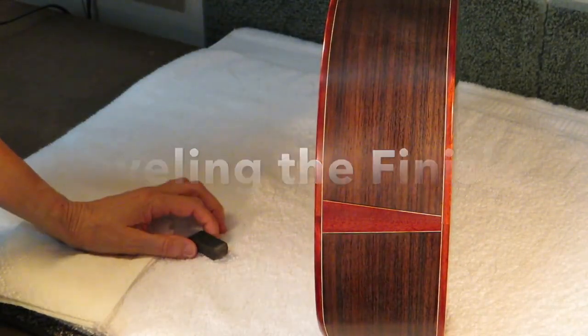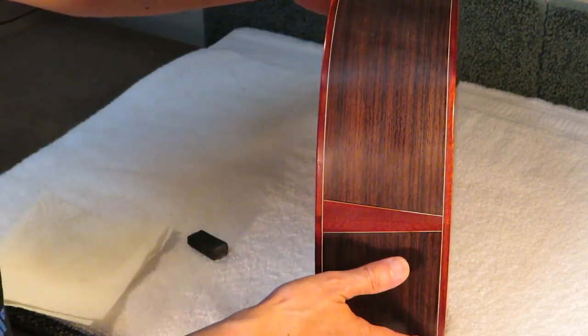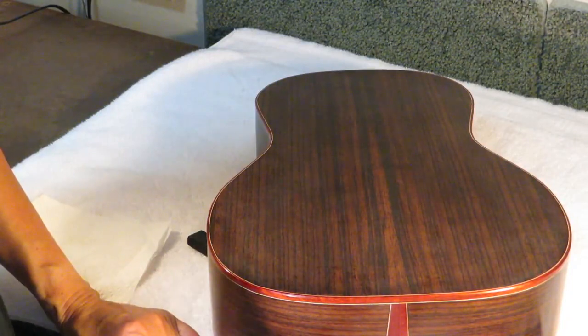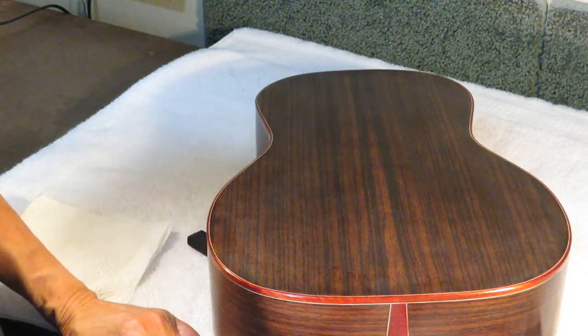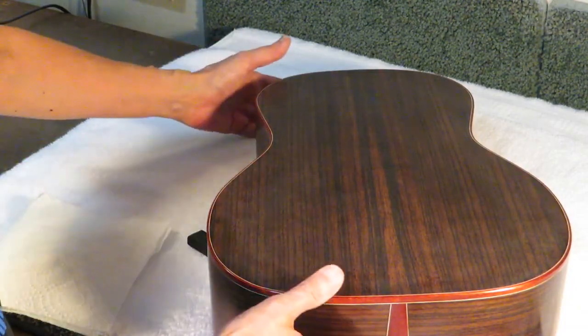I thought I'd show you the next step in doing this guitar — the French polishing. On Wednesday I did my tenth French polishing session, and at that stage what you do is let it sit for two or three days before you do a level sanding, the first level sanding of the finish.